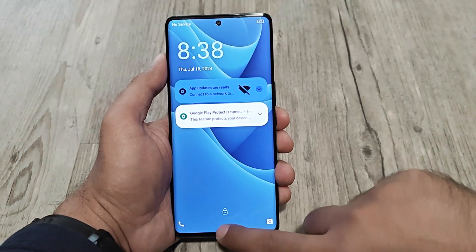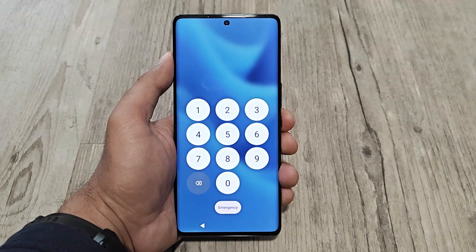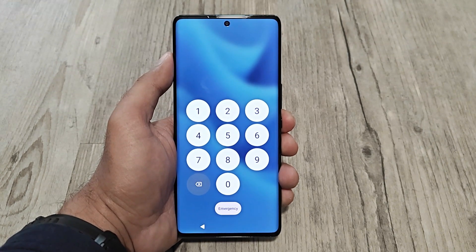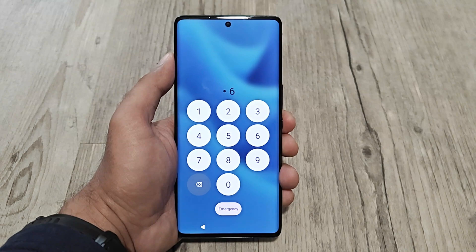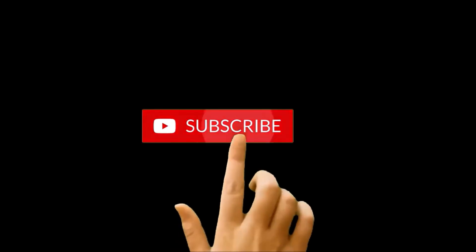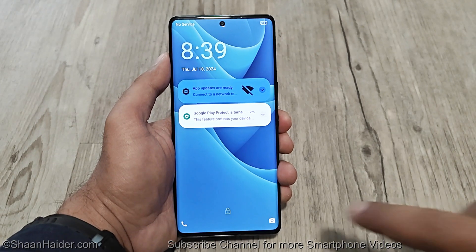Hello everyone, this is Sean Hyder and in this video I am going to show you how to unlock your new B30 Pro 5G, or whatever new smartphone you got, if you no longer remember the PIN password and you're stuck at the lock screen. But before we start, if you're new to this channel then do not forget to hit the subscribe button and press the bell icon to get notifications for future uploads.